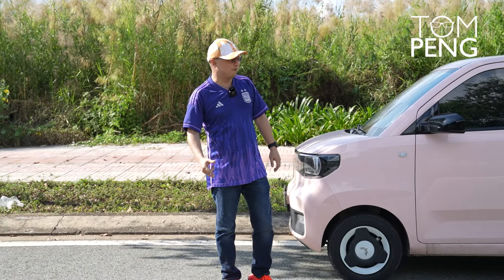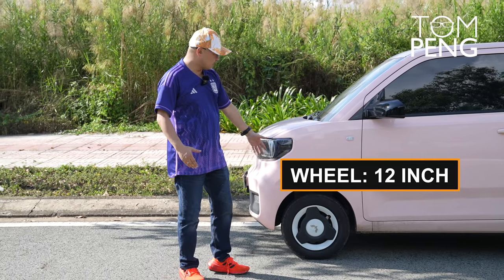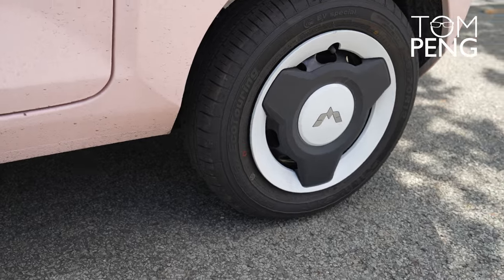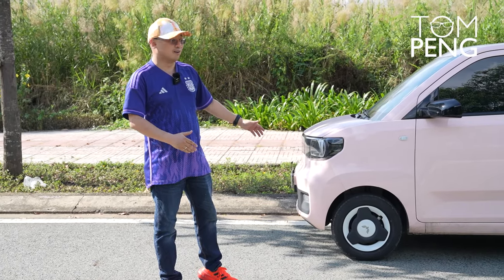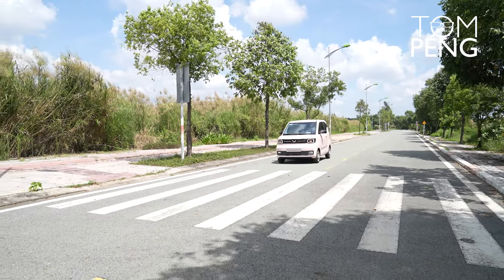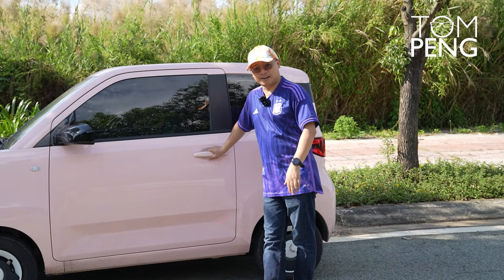The Wuling Hongguang Mini EV being such a small car also comes with small wheels — this is a 12-inch wheel and they tend to look very small on the car. Of course what we really want to test is the drivability of this small vehicle with small wheels on the road. We'll be putting this car on the road to get a feel of how it drives. It is a two-door vehicle.